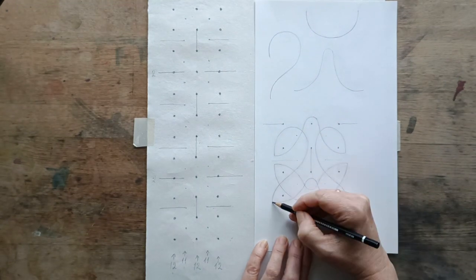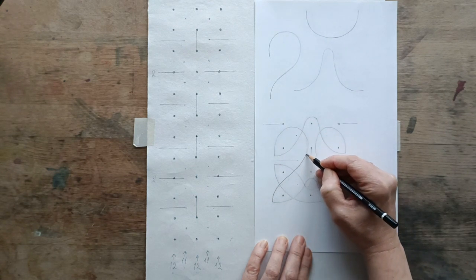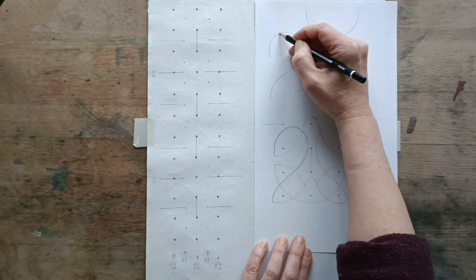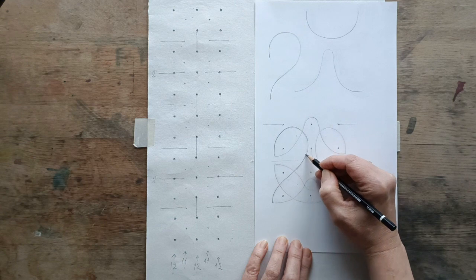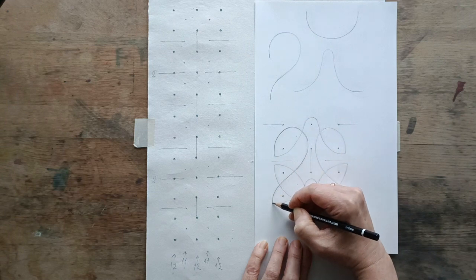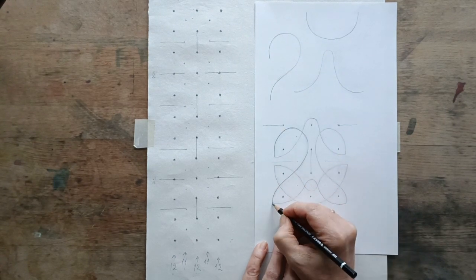I suggest that you practice them in the actual band. Here is the first of the lines that corresponds to this line here. In order to make this band beautiful, you want to try and aim for this line to kind of stop roughly at the same sort of vertical axis as where it started.